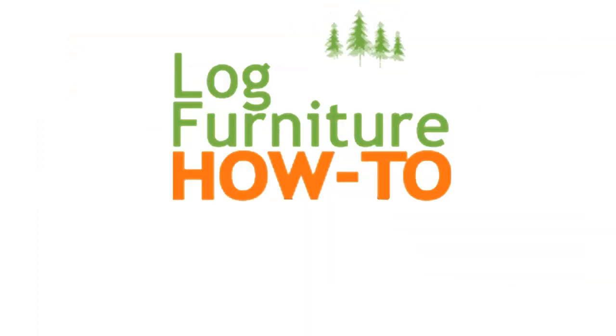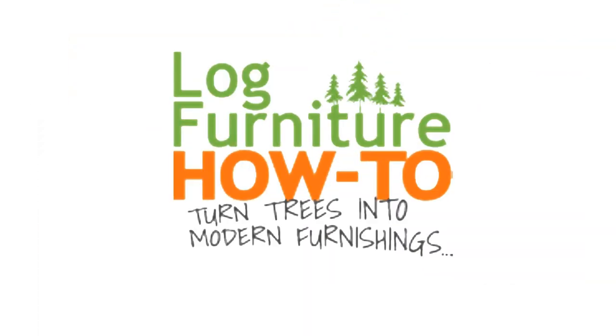The Log Furniture How To — the most all-inclusive site on the net for log and rustic furniture, fixtures, and decor. That's LogFurnitureHowTo.com.